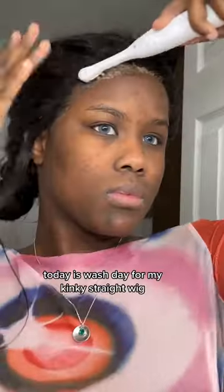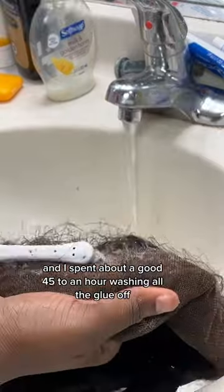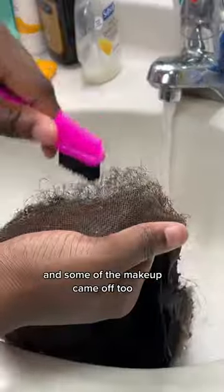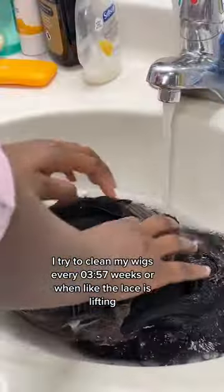This lace needs some maintenance. Today is wash day for my kinky straight wig, and I spent about 45 minutes to an hour washing all the glue off — some of the makeup came off too, but it's so worth it. I try to clean my wigs every three to four weeks, or when the lace is lifting, because I know it's that time.